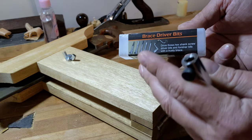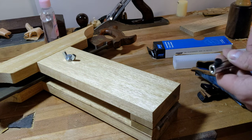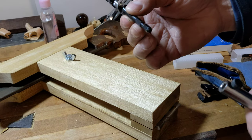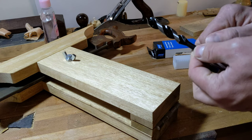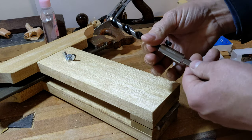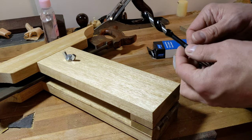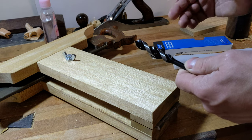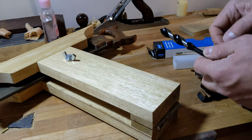One of these was the brace driver bit adapter. What's great about this is there are lots of stuff these days that has like a quarter inch shank on it and you can't put that in a brace. But with just that little adapter, you can use those things. You can't maybe get the same speed on a brace, but it depends which size brace. You've got different sweeps on those, so with these smaller ones you can speed up a bit.